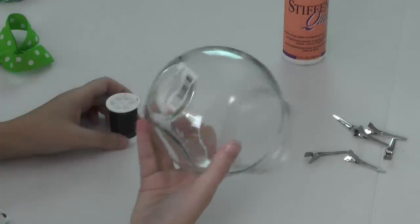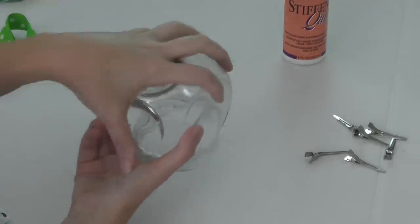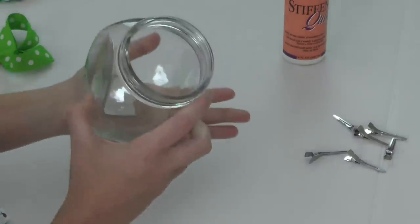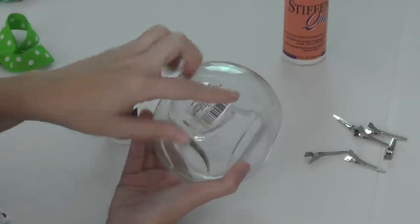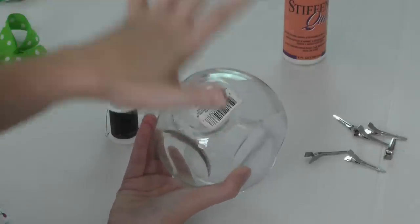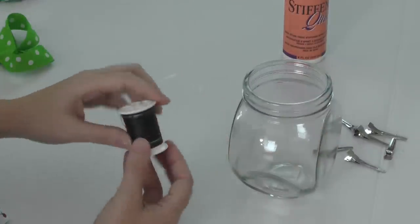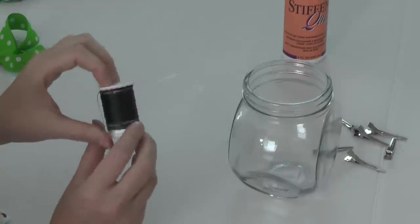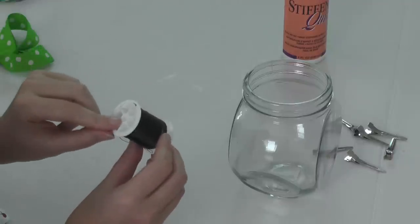A couple of other items I use: I use a jar — just a mason jar will work. You just need anything round, and this works because it's not only round at the bottom but also flat. If you don't use a jar, you can also use a book, but it needs to be about the size of your bow so it can go right on top, and it needs to be heavy. I'm also using a spool of thread — we're not going to be using the thread; if you have an empty spool that will work wonders.